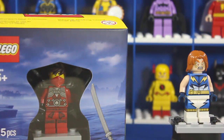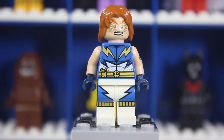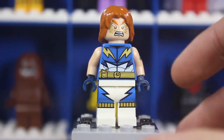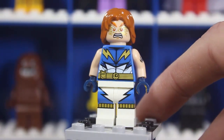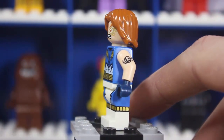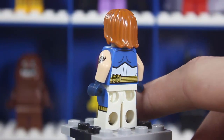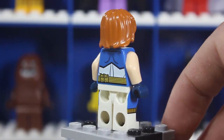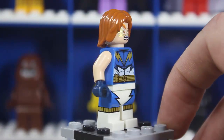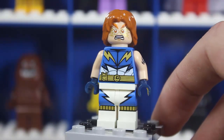Let's go ahead and take a close-up of each figure, starting with Lightning Lad. So here's a close-up of Lightning Lad. A few things actually surprised me — I saw this minifigure a long time ago from leaked images, months and months ago, so nothing was a big surprise. But there are a few things on here that did surprise me.